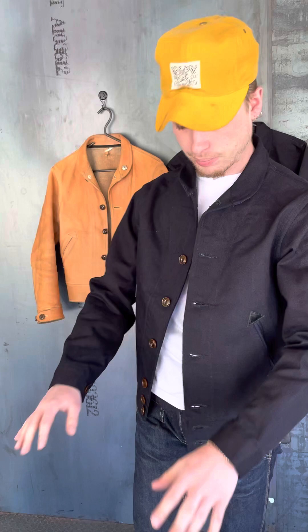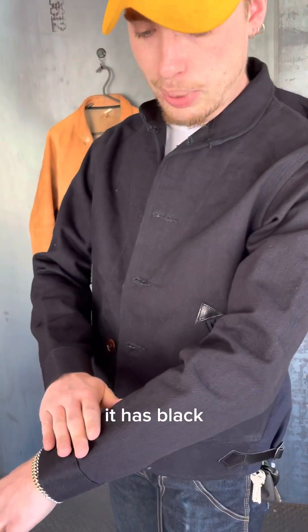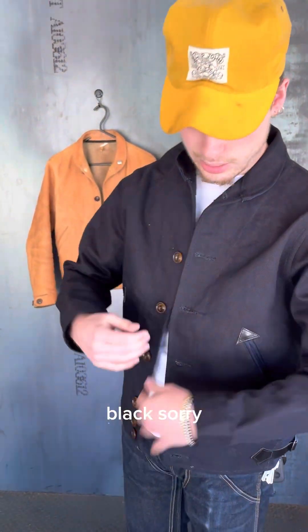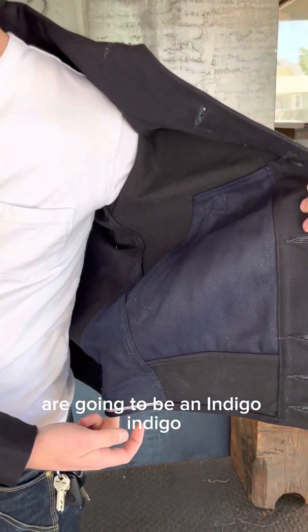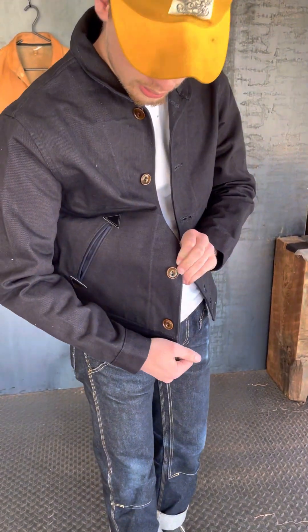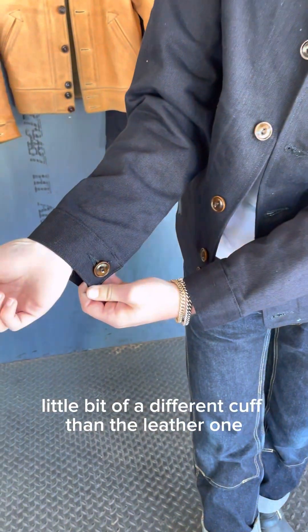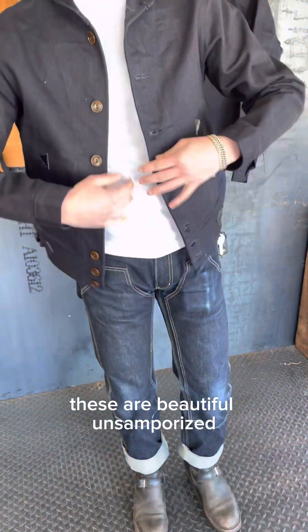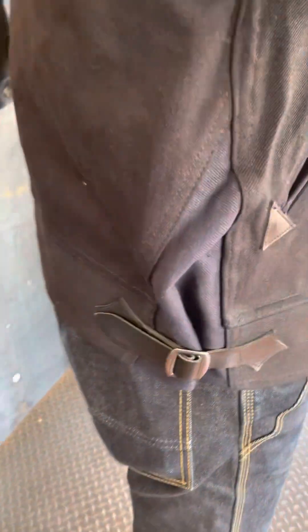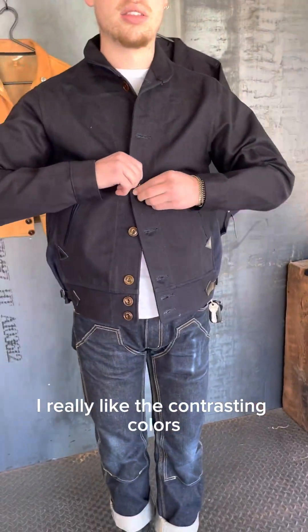It's the same fit — if you know the leather one, it'll be the same size in this, same fit. It has indigo black for the main body, and then all the accents are going to be an indigo indigo. Same Corozo buttons. A little bit of a different cuff than the leather one. These are beautiful, unsanforized, so these are going to shrink to the tag size. I really like the contrasting colors.